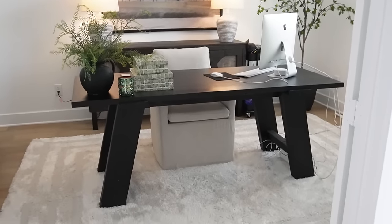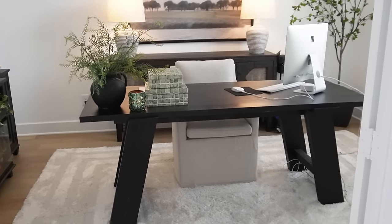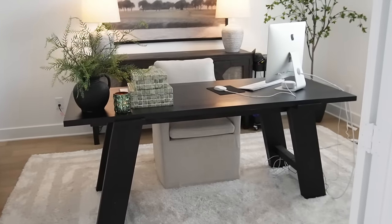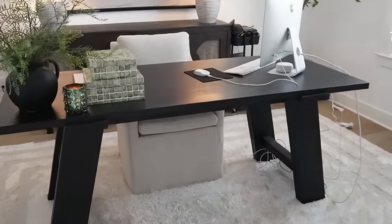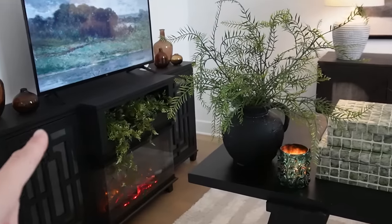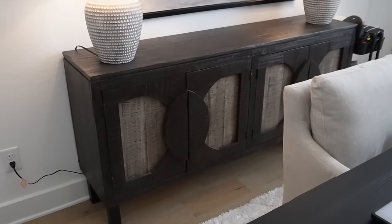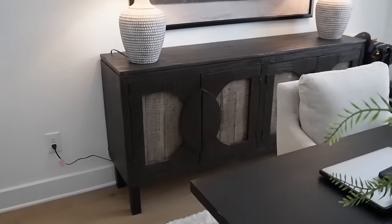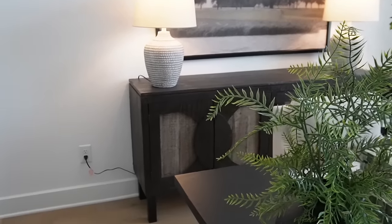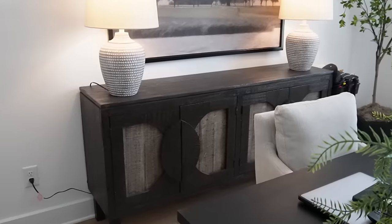My desk is from Crate and Barrel — it is on the more expensive side. The reason I ended up biting the bullet was because I found it pretty difficult to find the right black desk, so I just went for this one and I'm glad I did. The desk remained the same, and the majority of the furniture remained the same — this was in the last office, and this media sideboard was also in the last office. I'm considering changing the sideboard eventually to something black, but for now it works — it breaks up all the black.